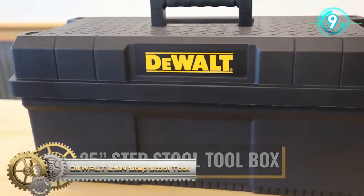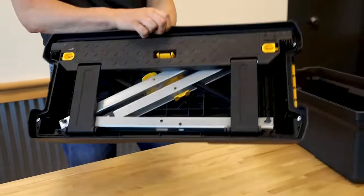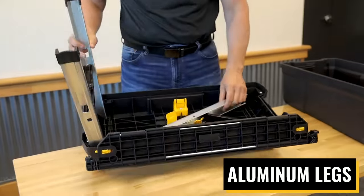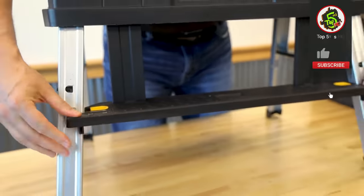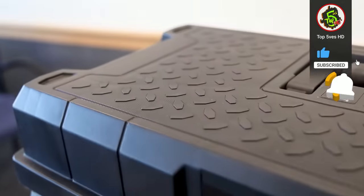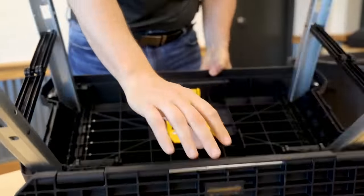Dual 2.5-inch step stool toolbox: this storage step stool toolbox combines the advantages of a toolbox, step stool, and elevated tote into one product. It has a lightweight design with an ergonomic carry handle for easy carrying. The step stool has stainless aluminum legs with non-slip feet to ensure optimal stability and longevity, and for added safety the step has been fitted with safety lock buttons.